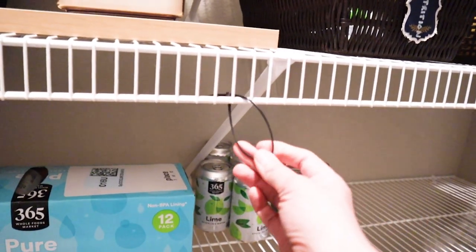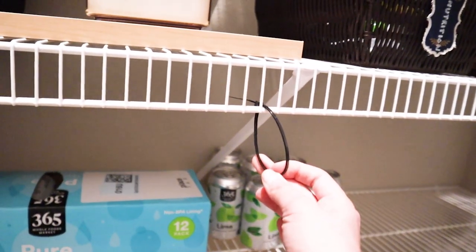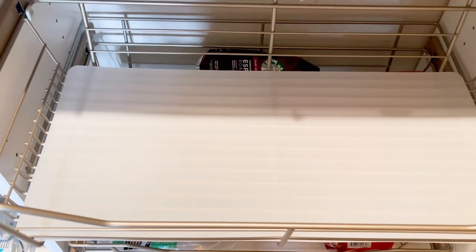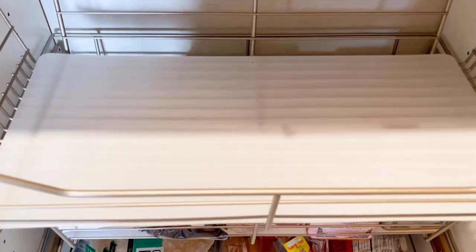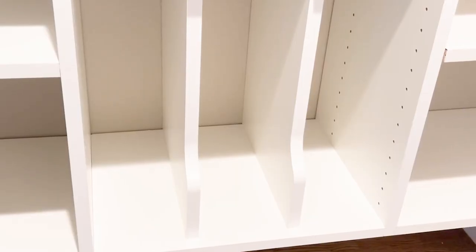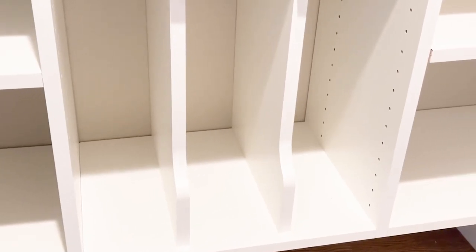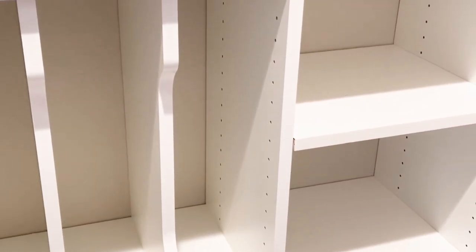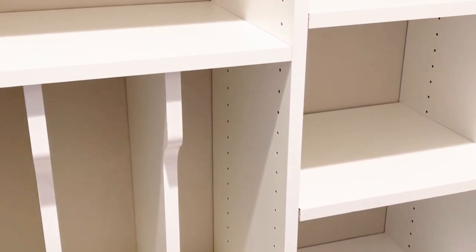We did invest in an EasyCloset system to replace those wire shelves and there's going to be drawers where I can now store my bananas. I did a whole video on the EasyClosets process, even going into when it's best to do a semi-custom versus a fully custom closet. And I shared a bit about the install. Now we have a nicely designed base for the fun part.